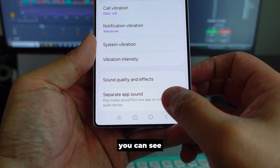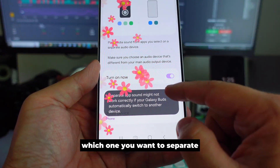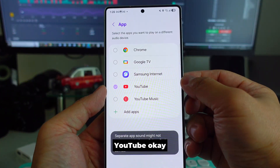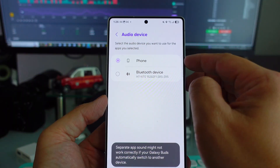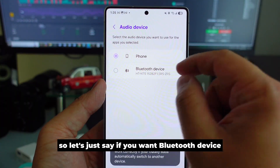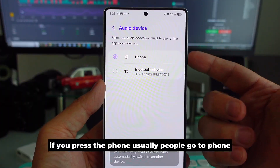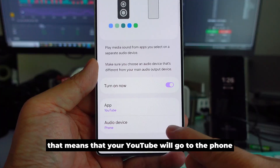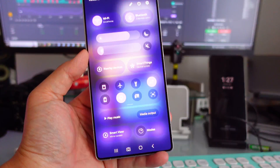In the Separate Sound settings, you can turn this on and tell the phone which app you want to separate. For example, select YouTube and choose whether it goes to the phone speaker or a Bluetooth device. If you choose 'phone,' YouTube audio plays through the phone speaker and all other apps go to the Bluetooth device.